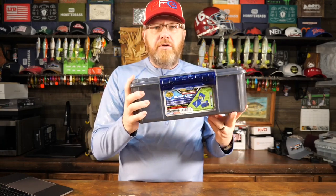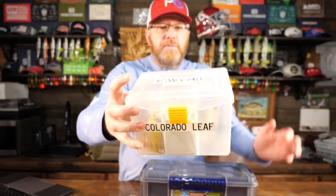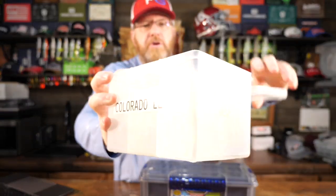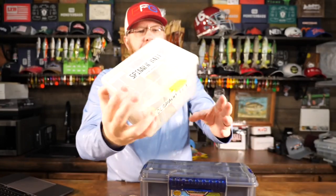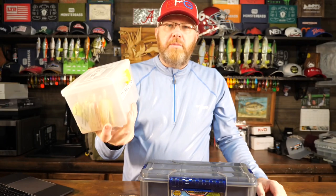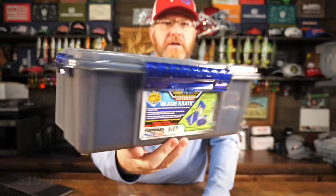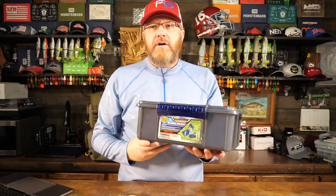I thought I would show this to you, but let's quickly compare it to the old traditional Plano spinnerbait box. These things are really pretty easy to use, they're very simple and they're cheap — this thing's five bucks — so it's kind of hard to find something simpler or cheaper, but the Blade Crate may very well be better. First and foremost, how much does it cost? 20 bucks — I picked this up for $19.99 at my local tackle store.